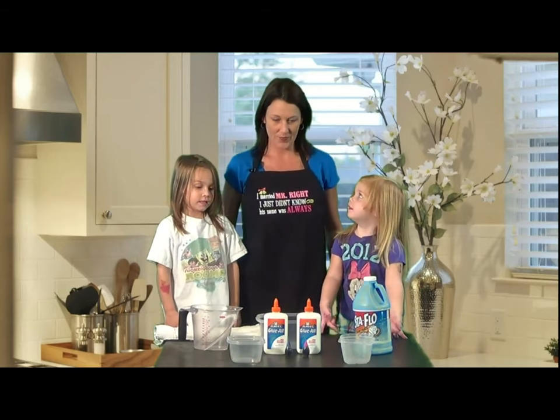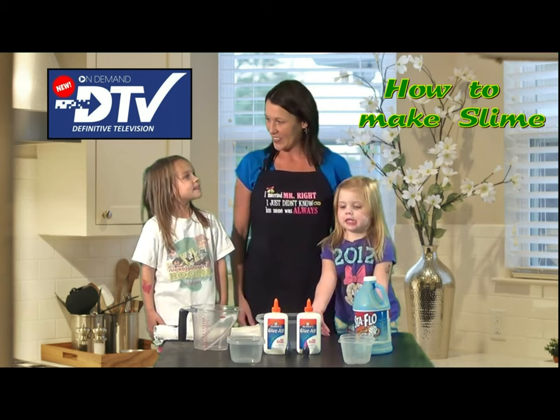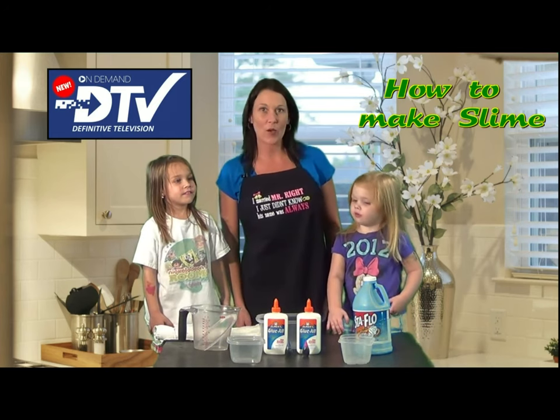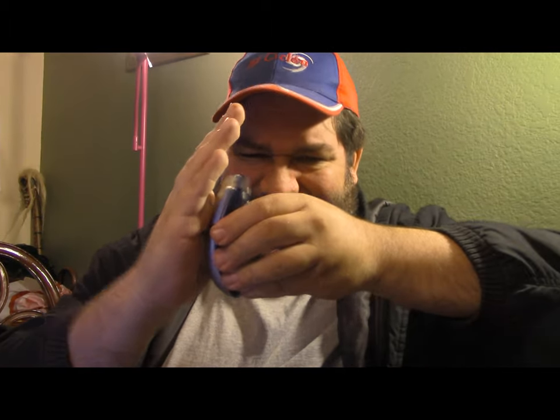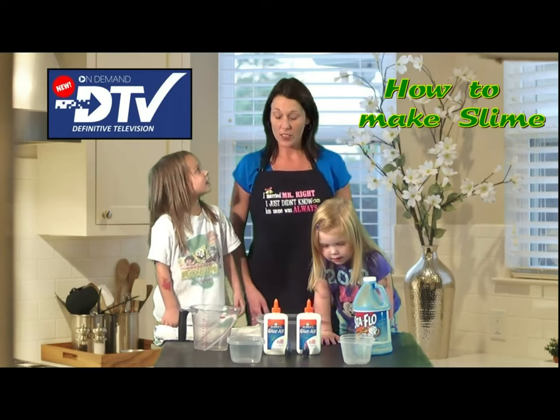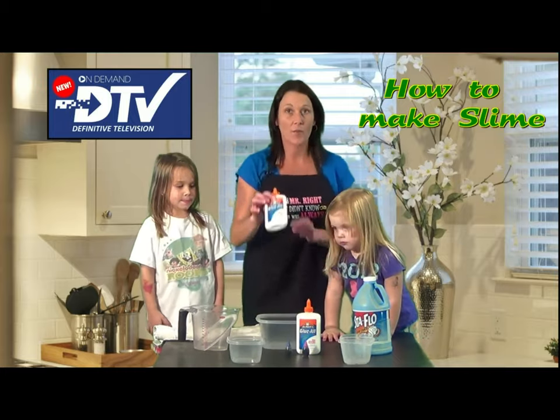Okay, you guys ready? Girls, what are we going to be making today? Sticky, ooey gooey slime. And this is how we're going to do it — we just need a few ingredients. First, we're going to use some Elmer's glue.